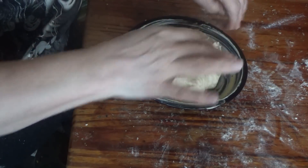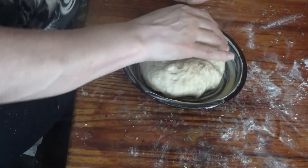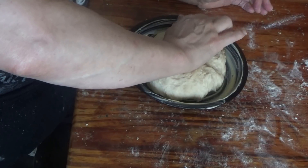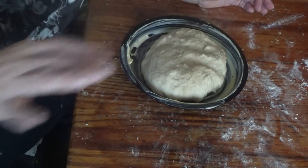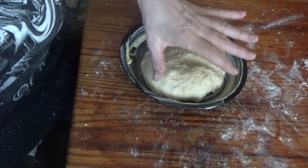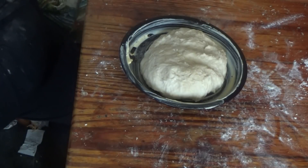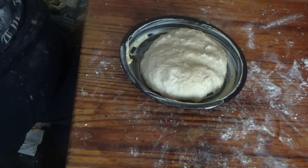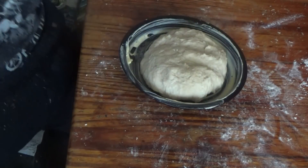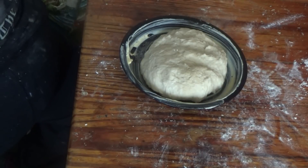He said don't let it touch the sides — make sure it doesn't touch the sides — so that when it expands in the oven it can expand to the sides. So I'm going to put that in the oven now.